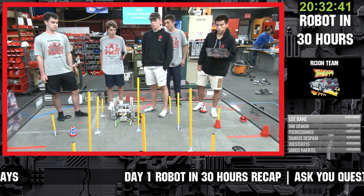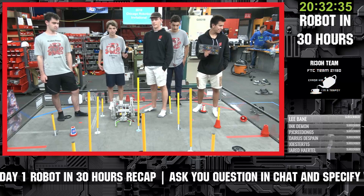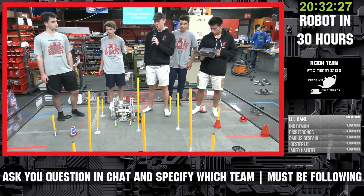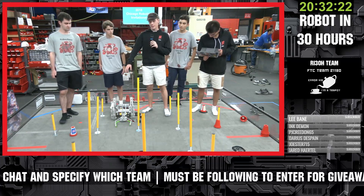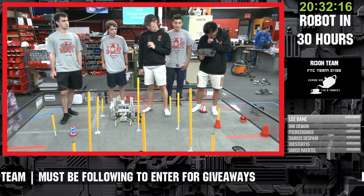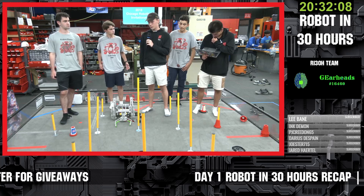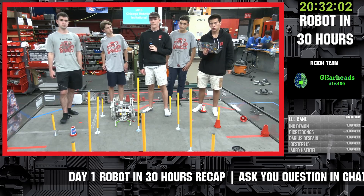You guys definitely have the largest claw of the teams we've seen here so far - talk about that thought process during the 30 hours challenge. The first thing we're going to do after this is make the claw smaller, because it is very big - we just threw this together in the last 30 minutes. It's pretty big and it does not need to be that big, and we're going to change that right away. It's not so much a design decision as it is just a very rough first iteration.